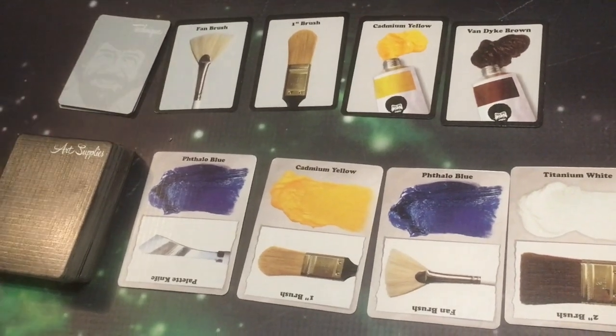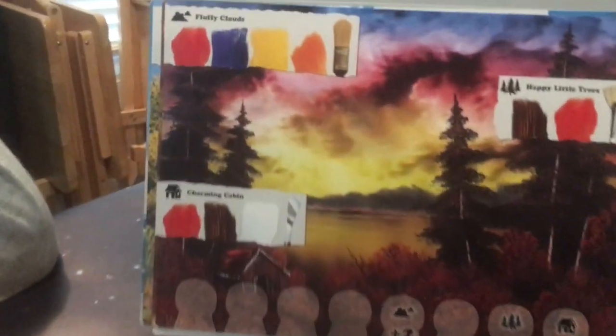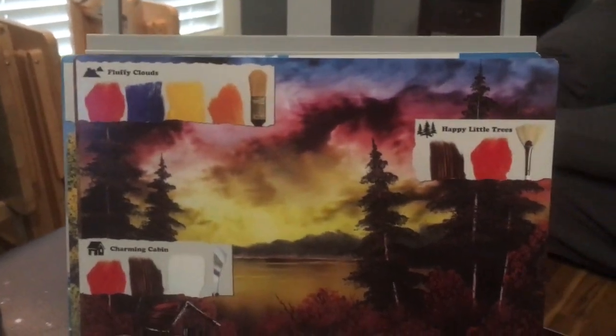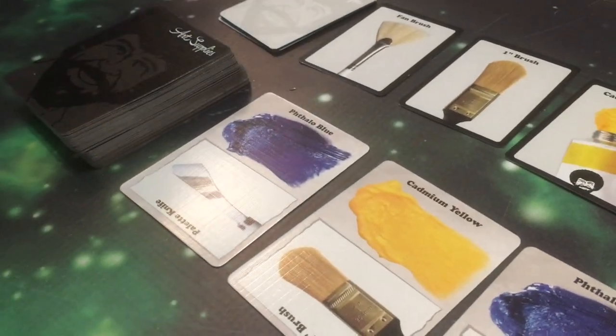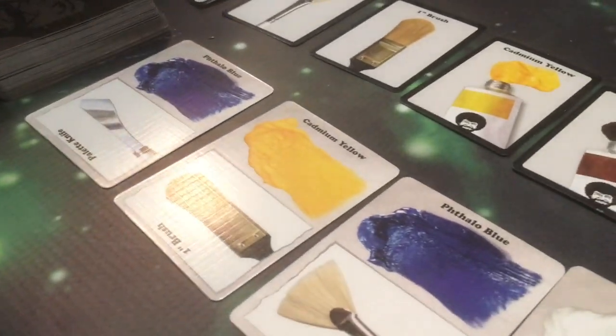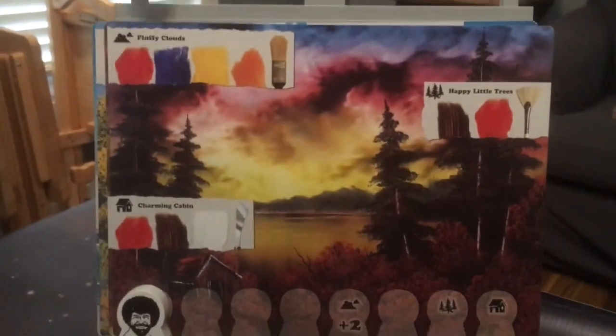Apply paint to your palette and then use the brush to paint features of your own. The more you paint, the more chill points you earn, and the player who attains chill status wins the game. Chill points are earned by painting landscape features using art supply cards to represent paints and brushes, and in this game the palette knife is considered a brush. There will always be one active painting that the players and Bob are working on at the same time. Each painting has three features that painters can paint to earn chill points.